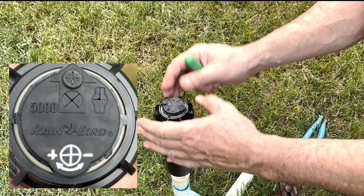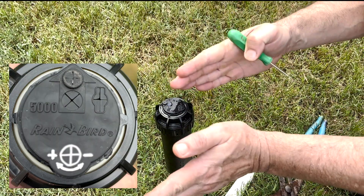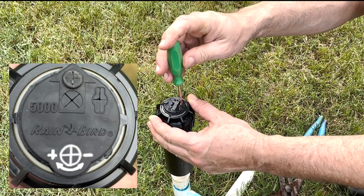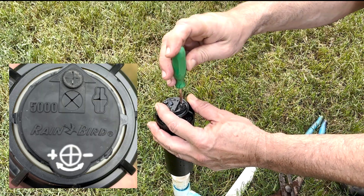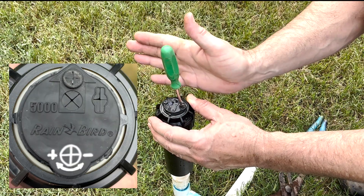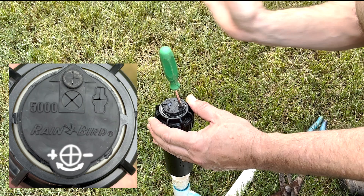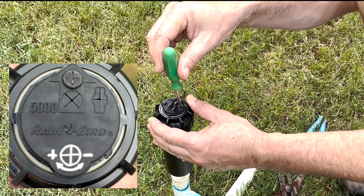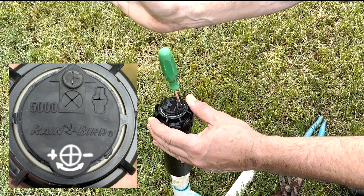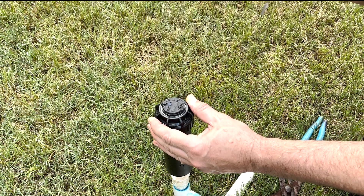On the Rain Bird heads, the left limit is fixed in the body, but we can adjust the right limit by using this gear here. If we insert the tip of our Rain Bird tool down in there and turn it clockwise, it's going to add to the arc. If we turn it counterclockwise, it's going to subtract from the arc and bring it back.